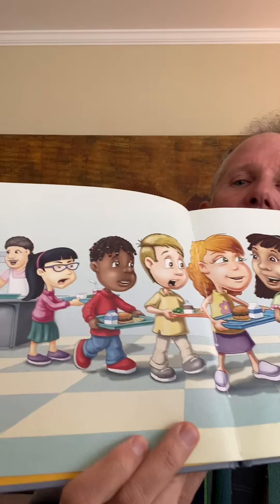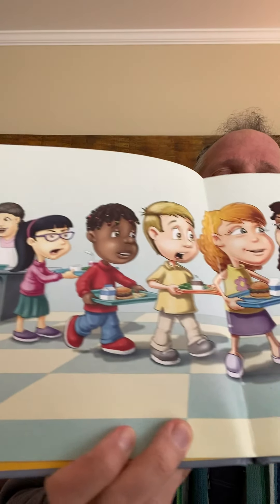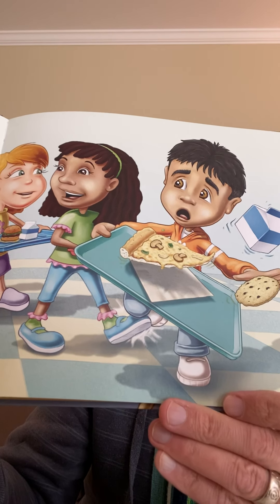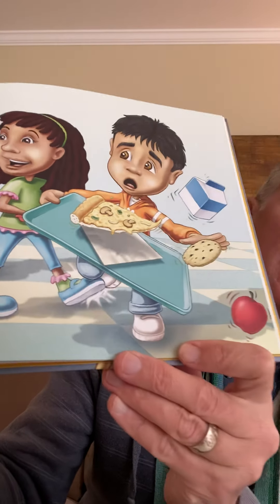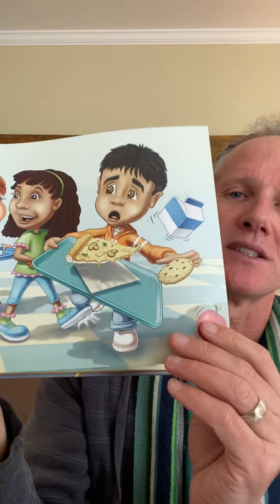Oh, my gosh. It's lunchtime at the cafeteria. But look what happens — the girl's talking to her friend, and she accidentally trips him. And all his food — delicious food — goes to the floor. Let's take a breath and see what happens next.